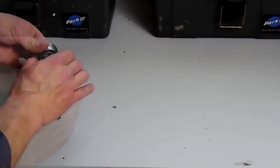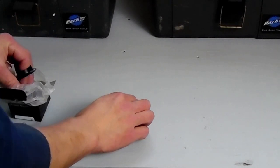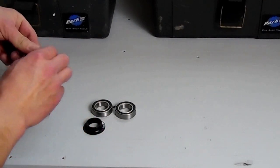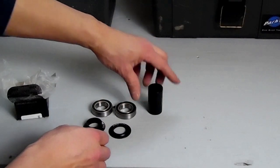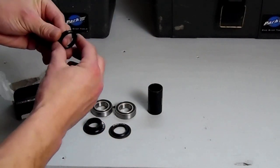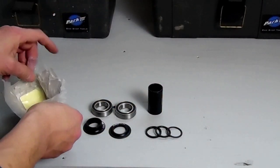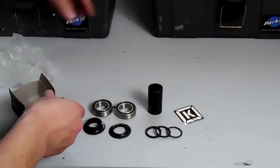Opening the box, it contains the two mid-bearings, the cone spacers, and drills of dust covers, the center spindle spacer, and some other micro spacers. And a sticker.